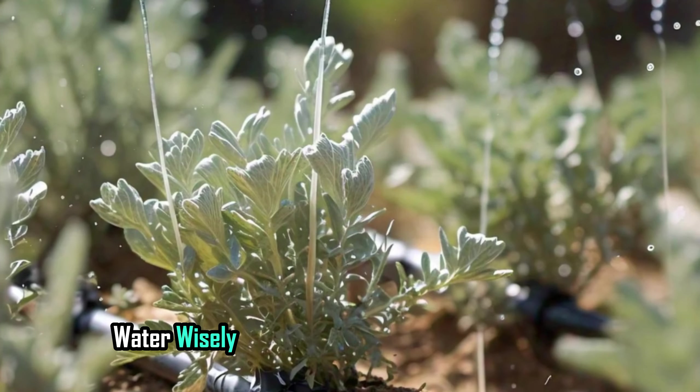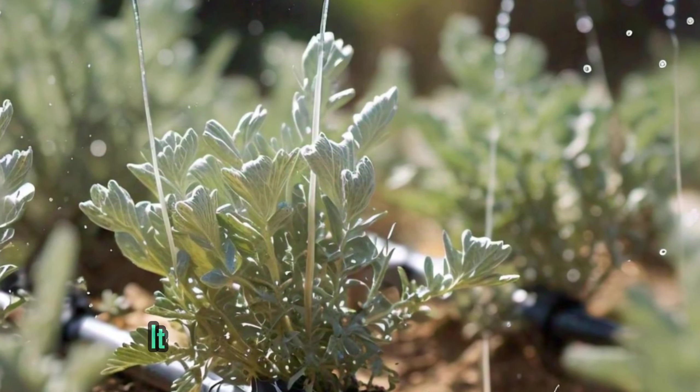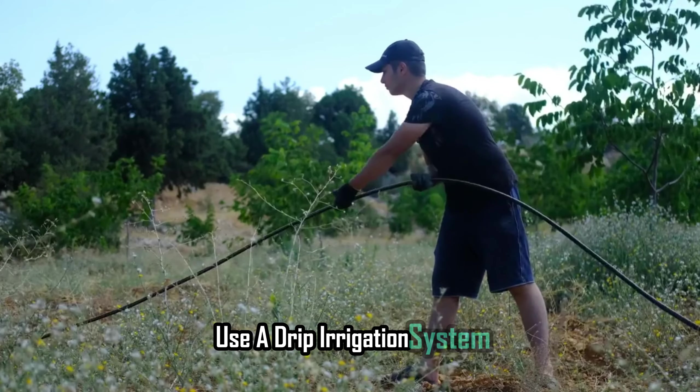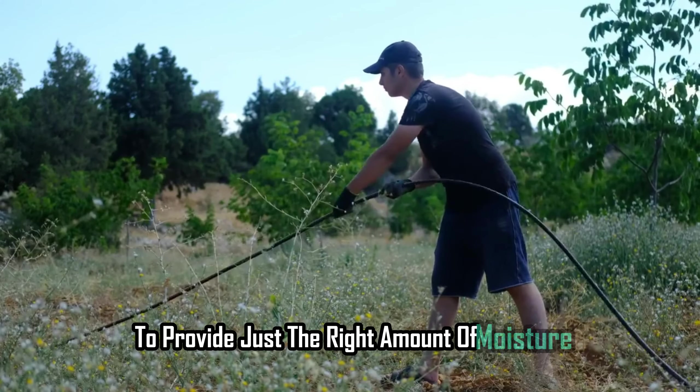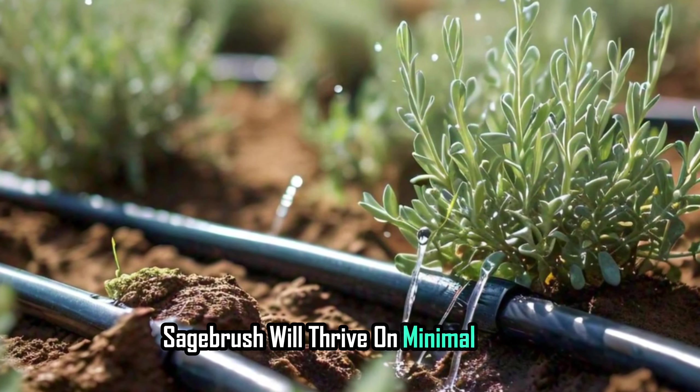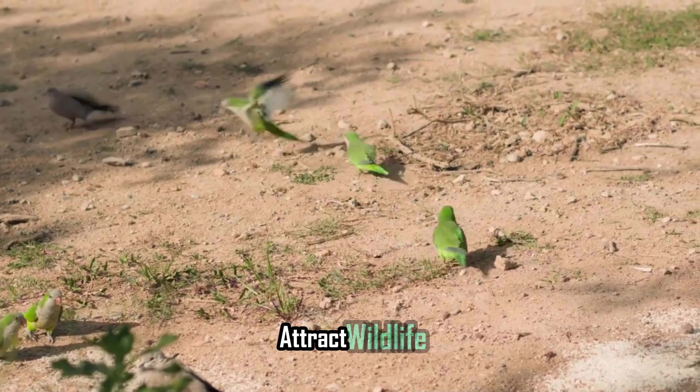Water wisely. While sagebrush is drought-tolerant, it still needs a bit of water to get started. Use a drip irrigation system to provide just the right amount of moisture without overdoing it. Once established, sagebrush will thrive on minimal water.